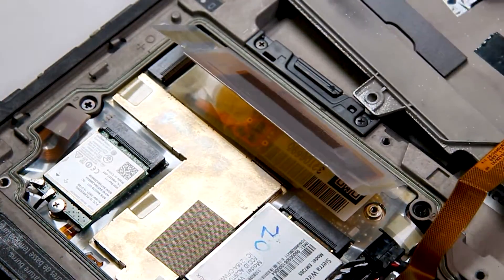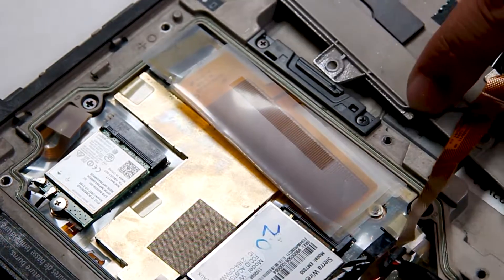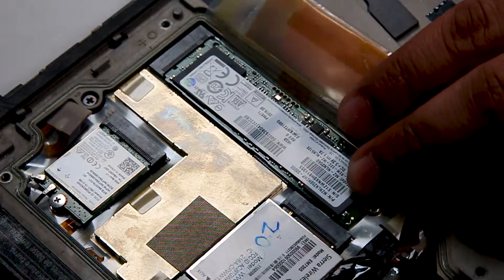And now you can replace. Since there's nothing wrong with this one, I'll put that right back.